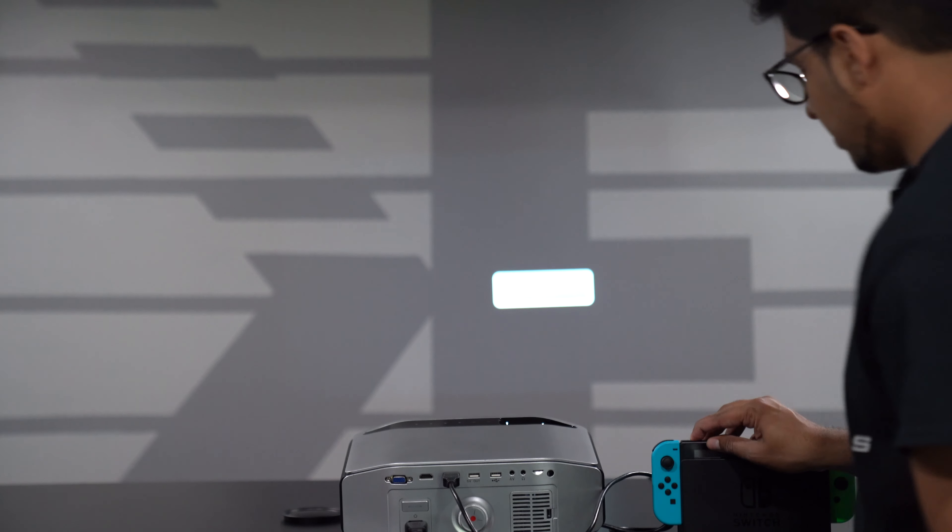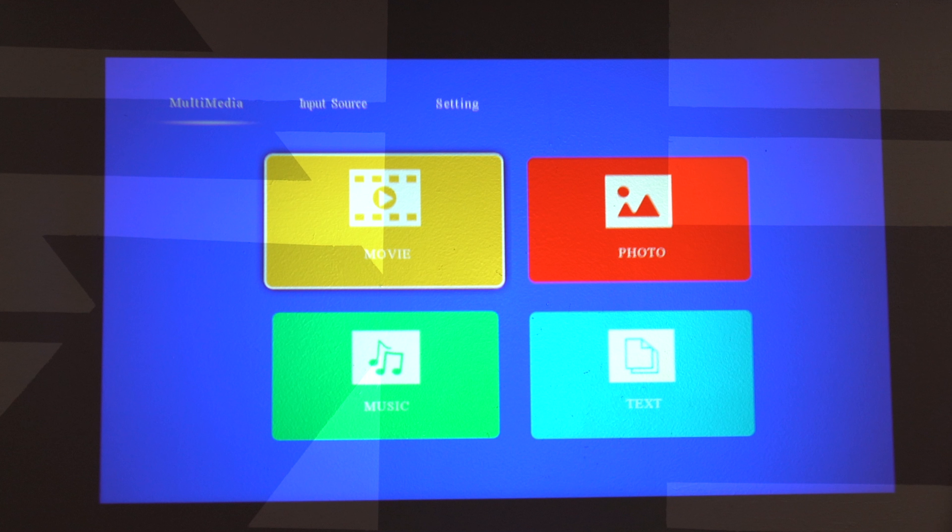Let's go ahead and dim the lights just a little bit — it needs a darker room. There you go. I think we're ready. I'm going to go ahead and turn on my Switch. You have this menu where you can switch over based on whatever you want to use it for: movies, music, photos, and stuff of that nature.